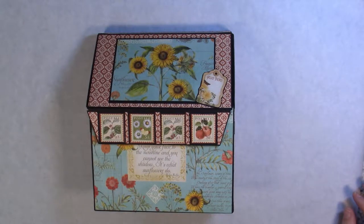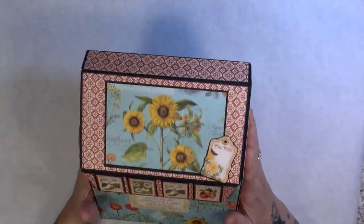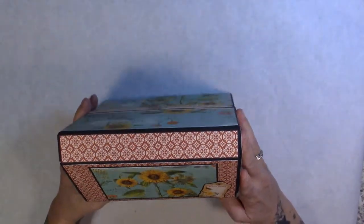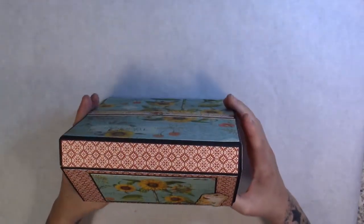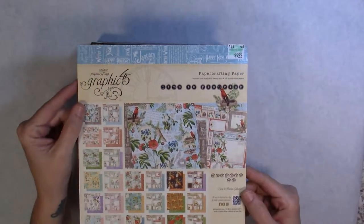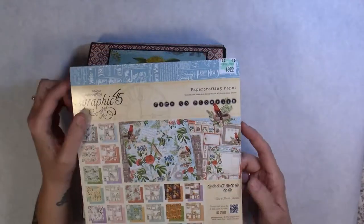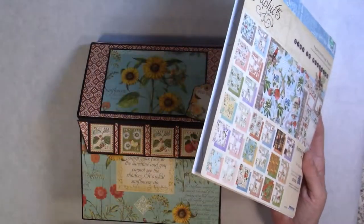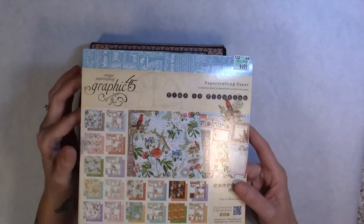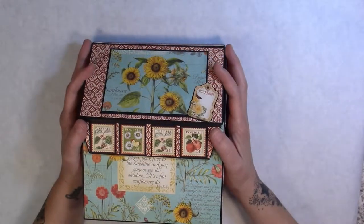Hey everybody, I wanted to share my next project — I made a storage box, which I know is going to be a little hard to video, but I'll do the best I can. I used Graphic 45 Time to Flourish, and I know this one's been out for a while. I've had it in my stash for quite some time, wanted to make this project, and it just kind of got away from me. I decided to go ahead and come back to it.